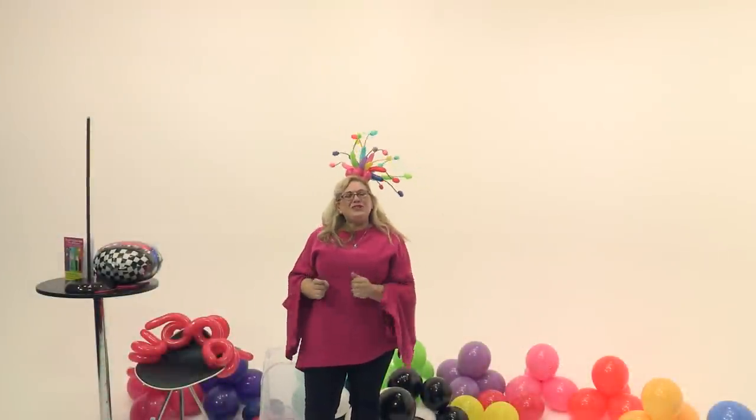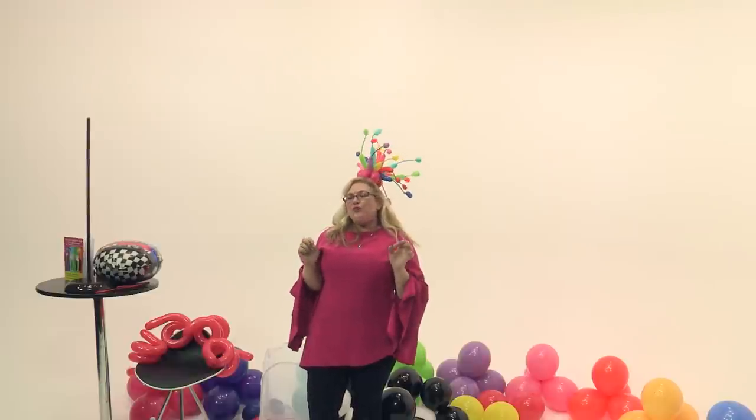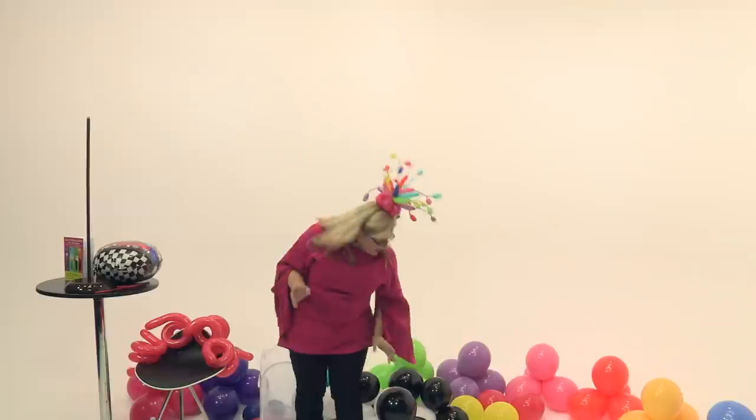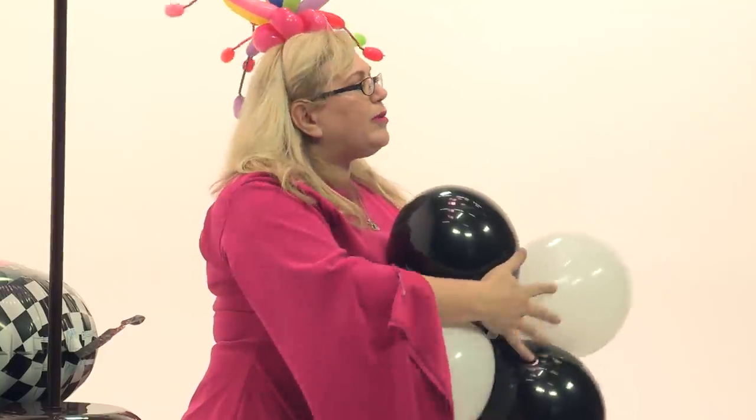Hi, I'm Sandy from Balloon Utopia and Market with Balloons, and today we're going to make a racecar pedestal. It could either be used as a centerpiece or as a buffet piece, although at the size that we have the balloons blown up at today it's really more for a buffet piece where people don't need to see through it. If you were going to make it for a centerpiece you would want the balloons a little bit smaller, a little bit more delicate.